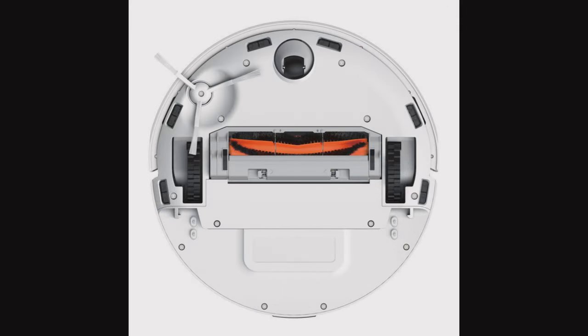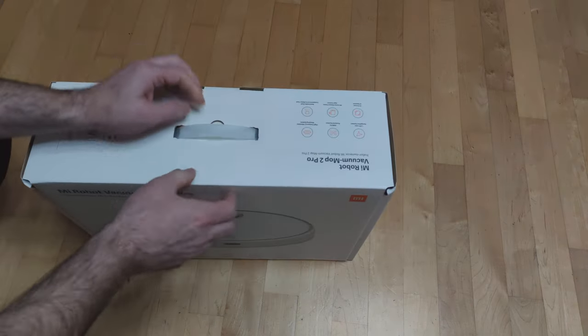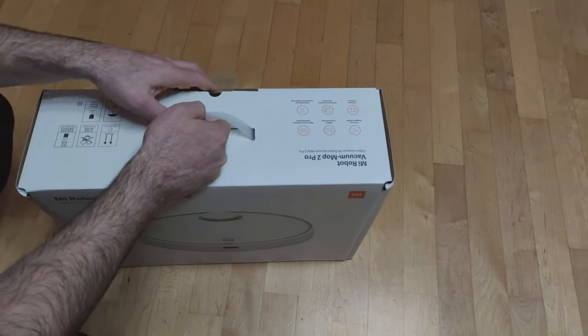I decided on the regular version because it is better than the Plus version, which by name you would not conclude. The device contains an updated LDS navigation system that is not on the Plus version, and also uses vibrations on the mop that do not exist on the Plus version.